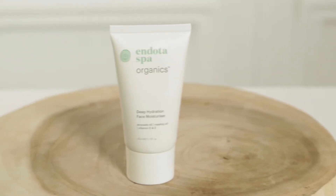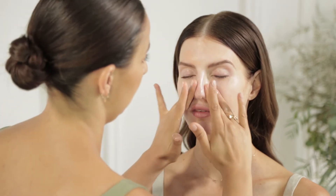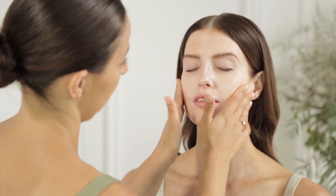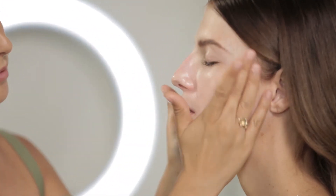The moisturiser we'll be using is a Deep Hydration Face Moisturiser. This contains grapeseed oil and all the Omegas — 3, 6, and 9 — for real deep hydration to the skin. I like to use this in a circular motion around the face, just to really hydrate and massage in all those amazing Omegas. Just be gentle and work through the product, working from the inside of the face outwards and always in an upwards motion.